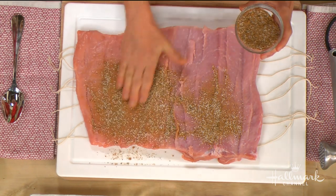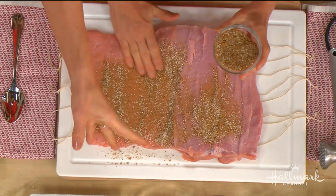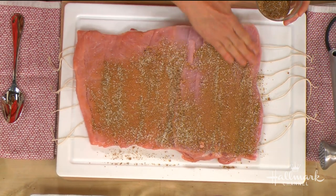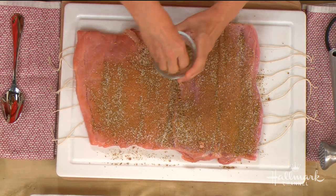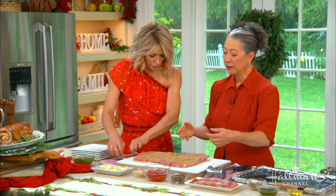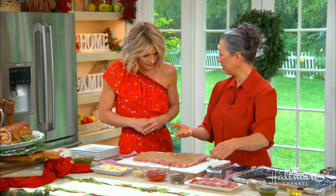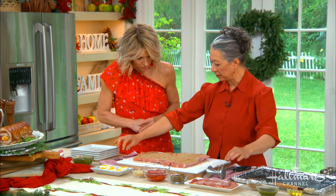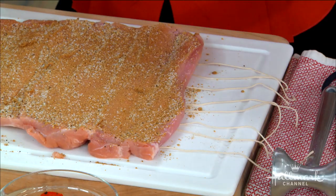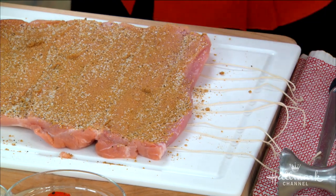It's a generous amount of seasoning — it's a big piece of roast, about four pounds, and it's going to feed maybe six to eight people. Now you want to do both sides, but for the sake of time — since we have our pre-cut strings here — we're just going to do one side. You can put the strings under it; it makes it easier to tie the roast up later.